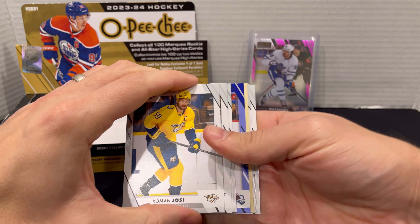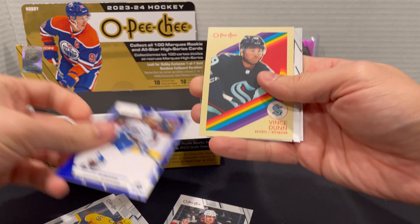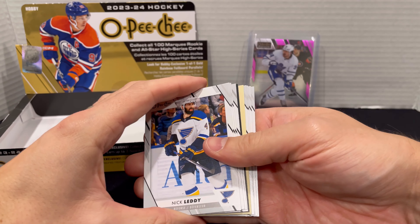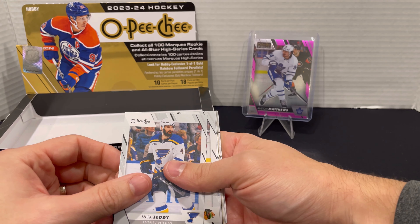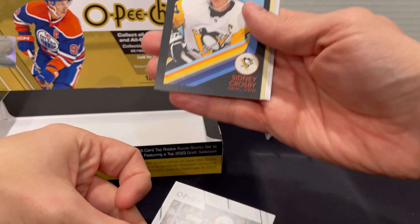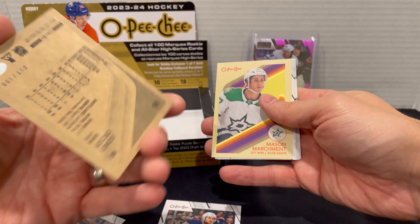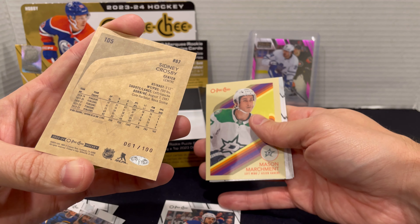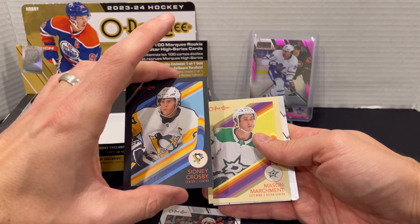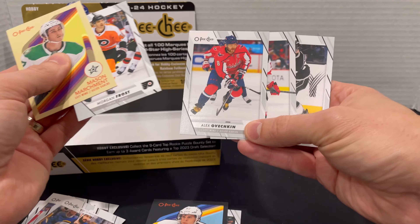Got a blue this time: Troy Terry on the all-star, Samuel Girard on the blue, and Vince Dunn on the retro. Looks like we might have a black one in here — come on, Bedard. Leon Draisaitl here on the all-star card, and a Sidney Crosby on a black retro — that's not bad! Mason McTavish as well. Let's see what number we got: 61 out of 100. Good player obviously, but it would be a little more beneficial to be a rookie in this case. Still, I'll take that.